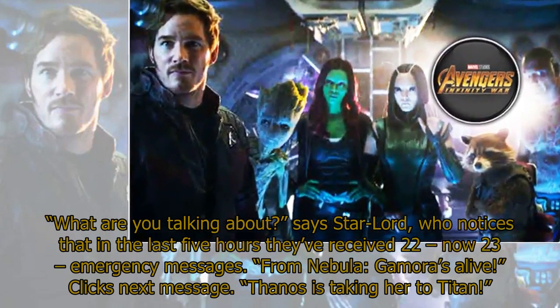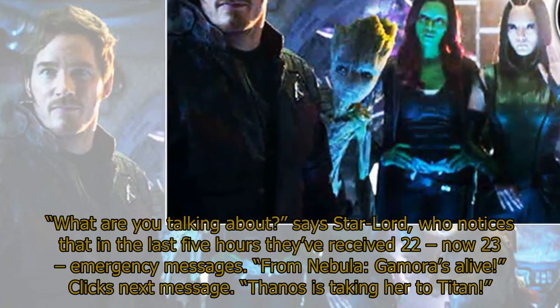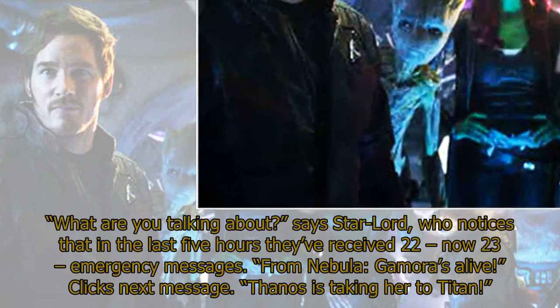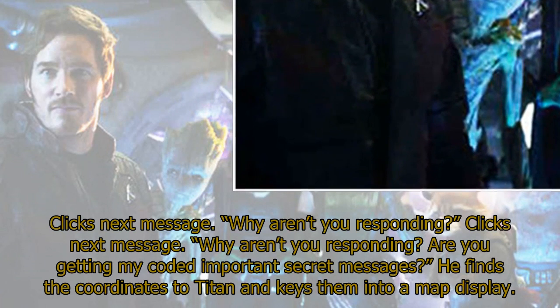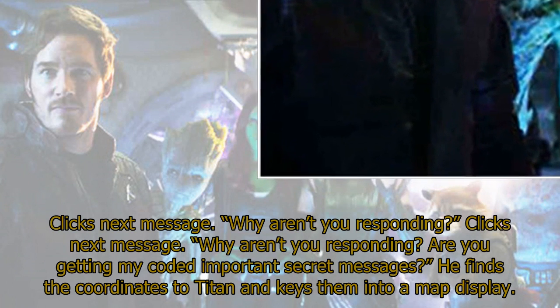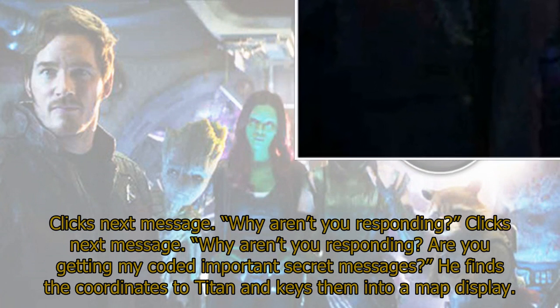Star-Lord notices that in the last 5 hours they've received 22 — now 23 — emergency messages from Nebula. 'Gamora's alive.' Clicks next message. 'Thanos is taking her to Titan.' Clicks next message. 'Why aren't you responding?' Clicks next message. 'Why aren't you responding? Are you getting my coded important secret messages?' He finds the coordinates to Titan and keys them into a map display.